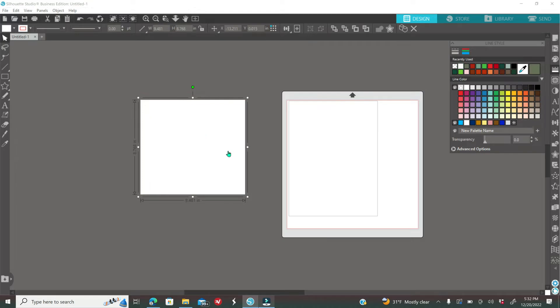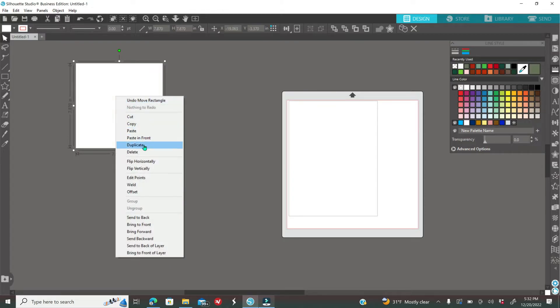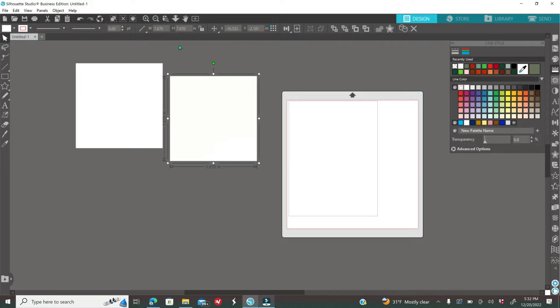Since my box measured around 8x8 on top and 8x4 on the sides, I want to give some wiggle room. With my square still selected, I'm going to type 7.87 for the width and 7.87 for the height — this is for the top of the box. If you want labels on the sides, duplicate this square and change the height to 3.87.